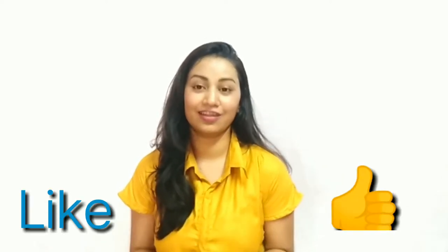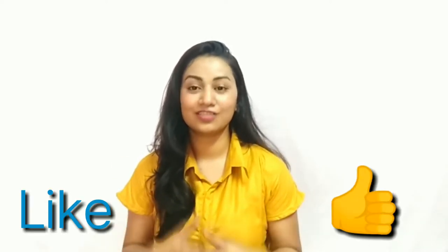Hey guys, welcome back to my channel. I am Veena Malva, and after a long time I'm uploading this video. It's very interesting and also my favorite video — it's inspired from a celebrity outfit. My today's outfit is all about Samantha, who is looking gorgeous in that dress. I have found this fabric in the market.